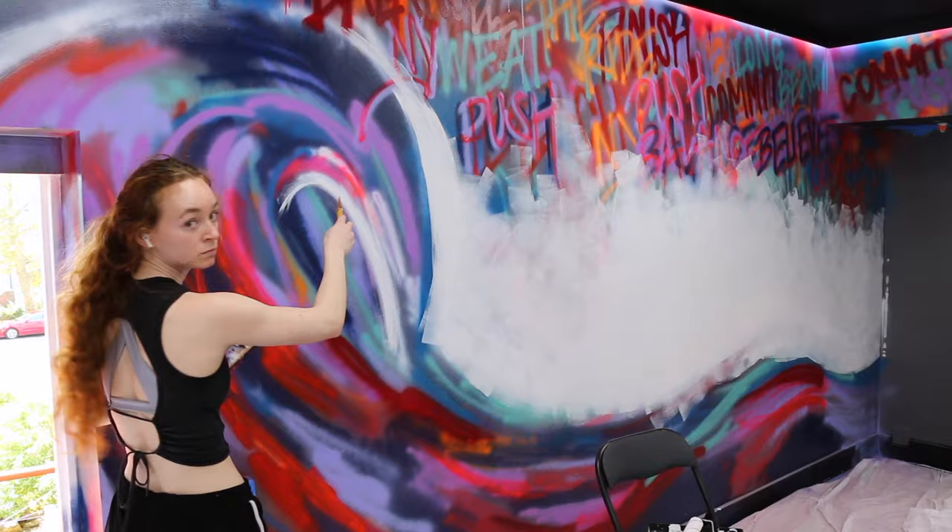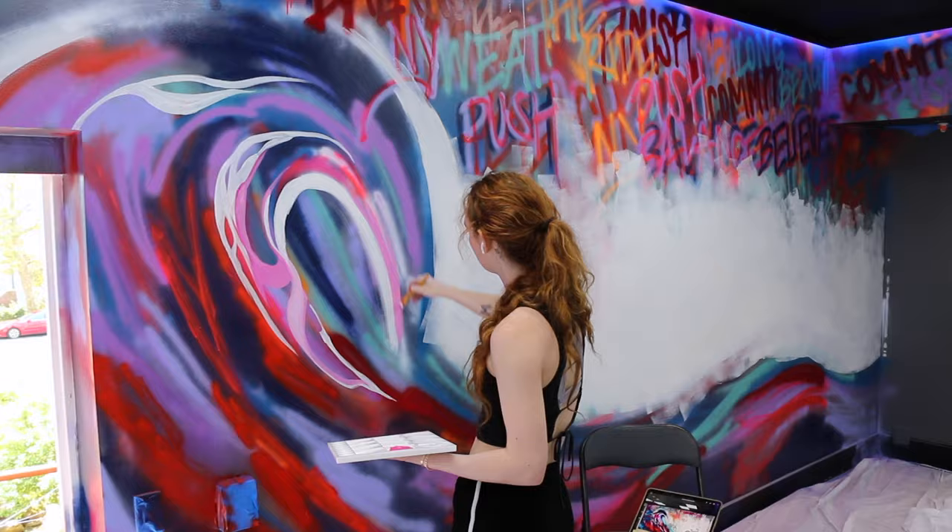The entire theme of it was to feel very beachy. We are in Long Beach, New York, and since it is a bicycling studio, we wanted to get some bikes in there.